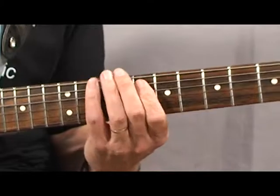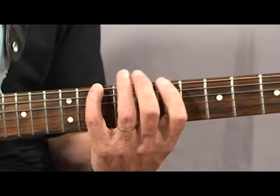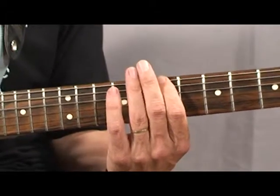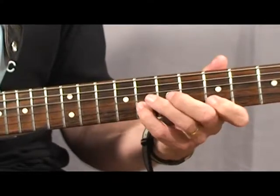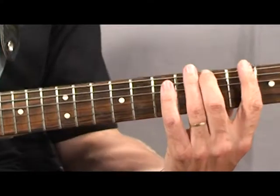And then finally, the diminished seventh arpeggio. And then finally, they want you to play a dominant seventh in triplets. And it goes like this. And that's a great example.